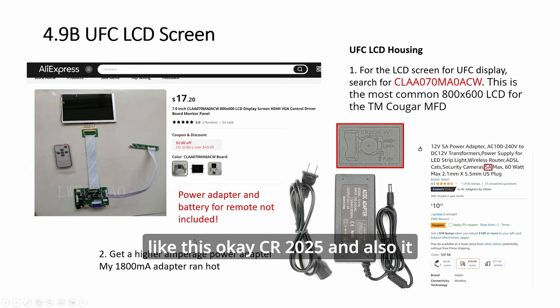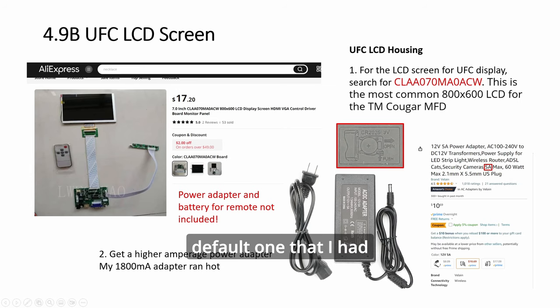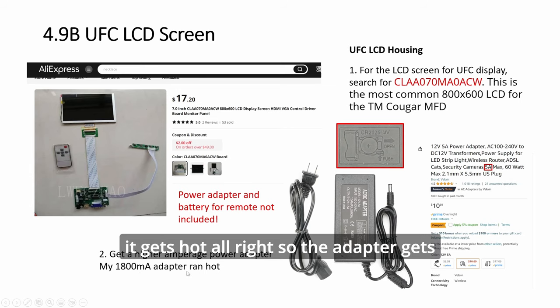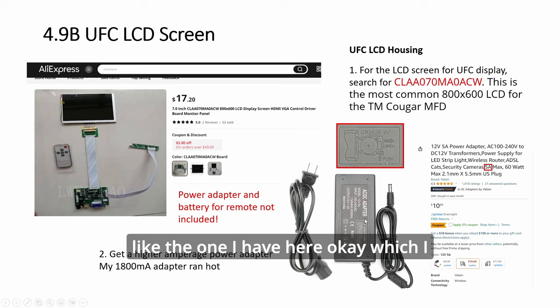Also, it doesn't come with a power cable. The default one I had lying around was 1800 milliampere, which is 1.8A — that wasn't high enough, so the adapter gets hot. You need to get something with a higher amp, like the one I have here, which I bought from Amazon, and it performs better.